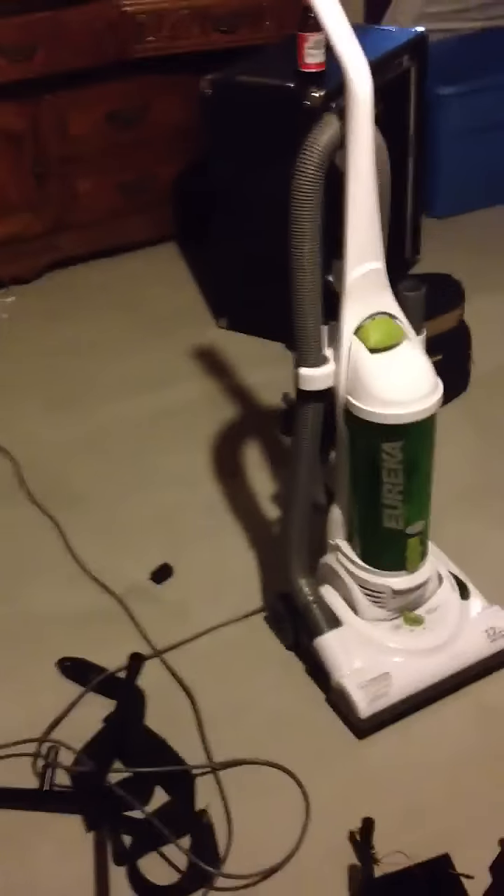So I just put it down into a bed and took the Eureka on it, and man, it's beautiful. It looks like when I bought it again. So I'm pretty pleased with that.